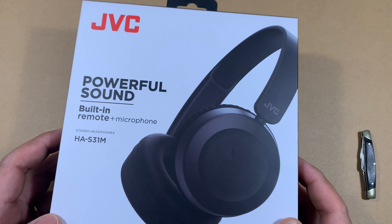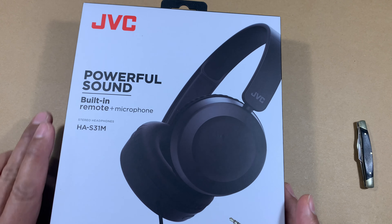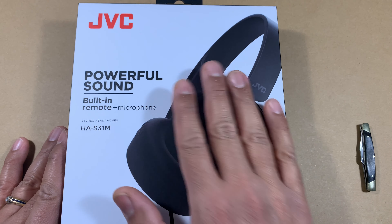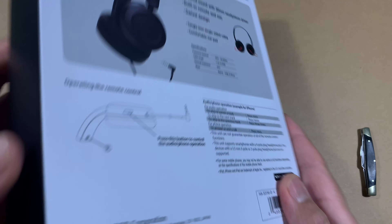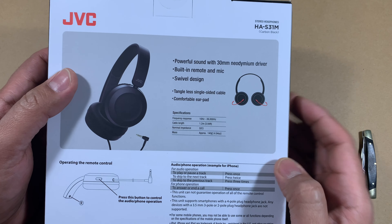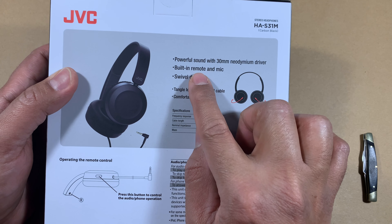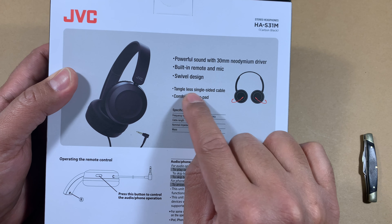It's not a very expensive device, but if you are going to use it for kids — which is really what we are going to be using it for — I think at this price point considering what this box packs in, it's good value for money. On the box it also states that it has a swivel design so it's easy to tuck into a bag, making it a bit easy to carry around. It has a powerful small sound, 30mm driver, built-in remote and microphone, swivel design, and a tangle-less single-sided cable.